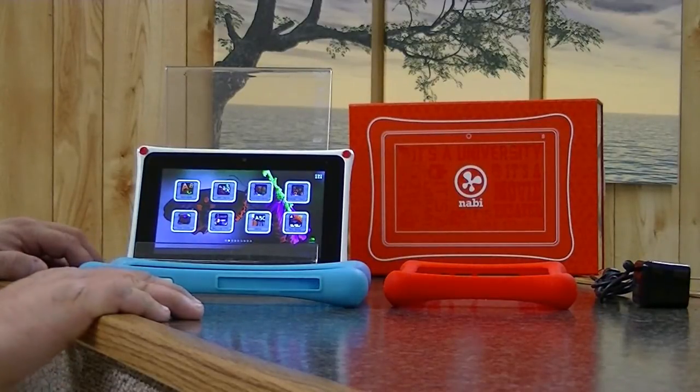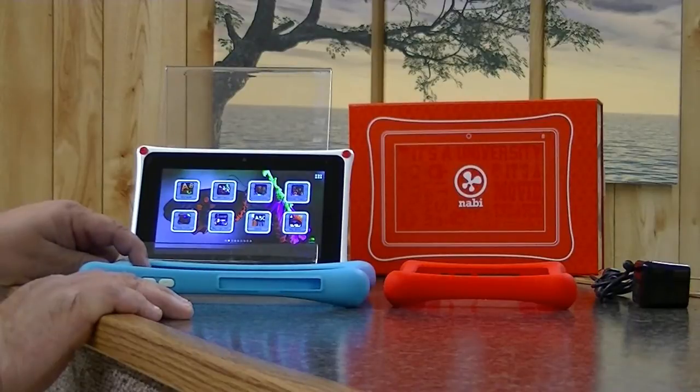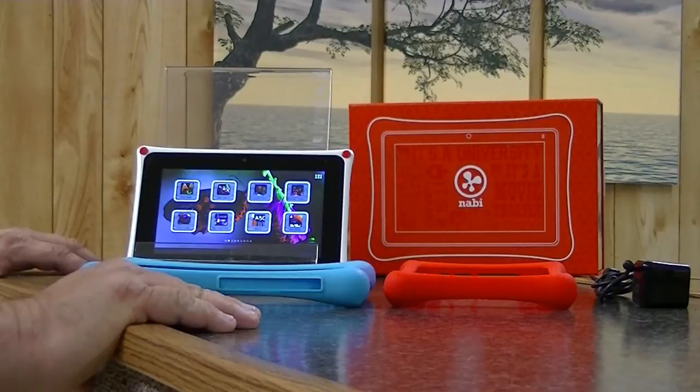My child has been using his tablet since he was about 18 months old. He's not a little geek, but he is able to navigate through it and over time he's learned to really utilize all the features within the Nabi 2.